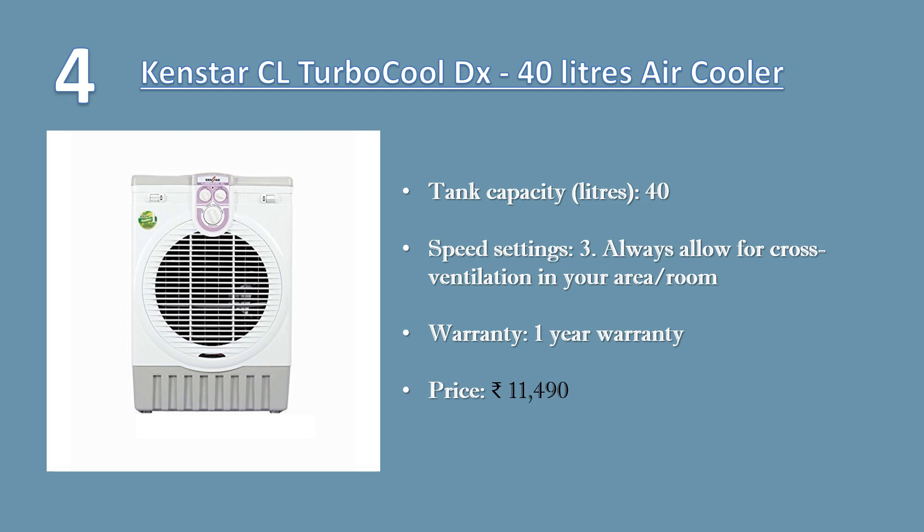Number four: Kensta CL 9704C Turbo Cool DX 40 liter air cooler. Tank capacity: 40 liters, speed settings: three. Always allow for cross ventilation in your area, else cooler won't work effectively.